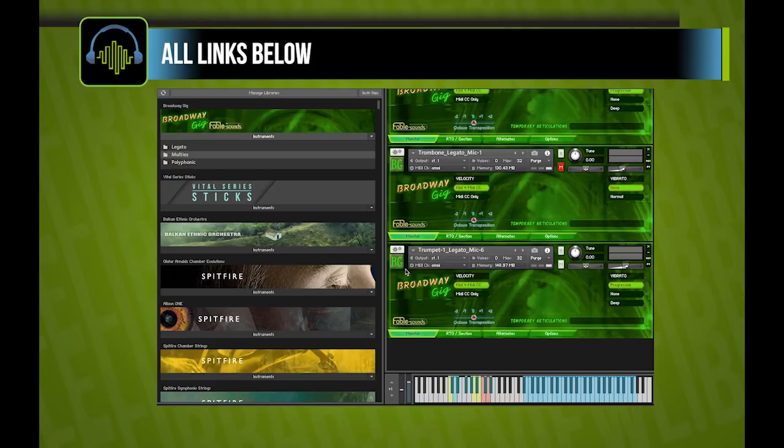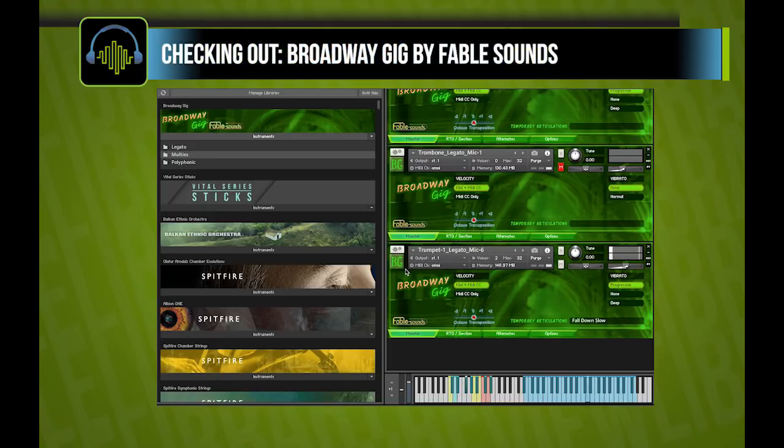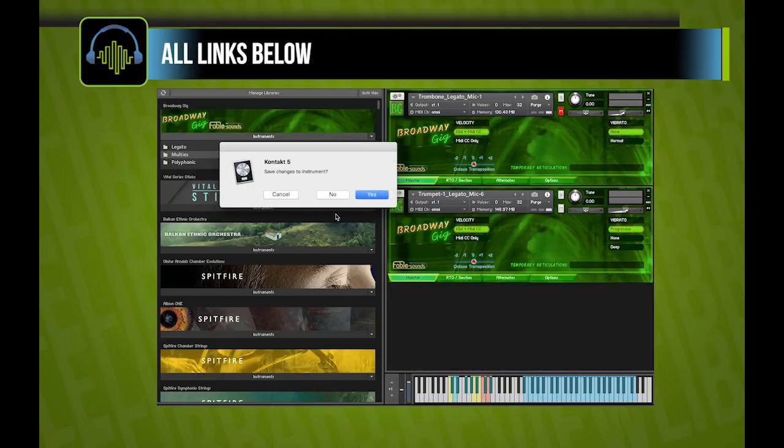Okay, trumpets. I'm not doing anything for those kind of squealies — that's just part of the way the instrument responds, which does sound very realistic, although you do want to keep that in mind. And then you've got fall down slow, as well as your staccatissimo, which I've been playing, and your smear and staccato.